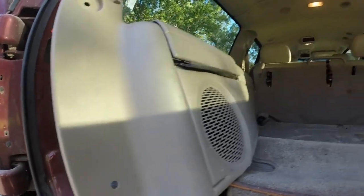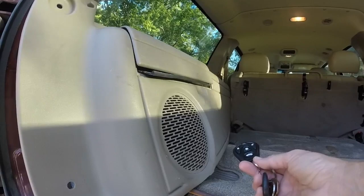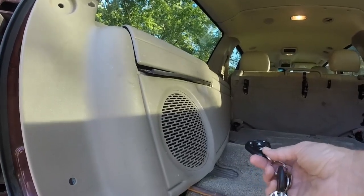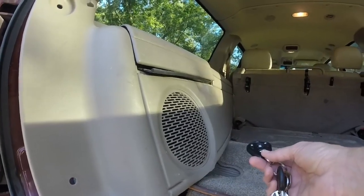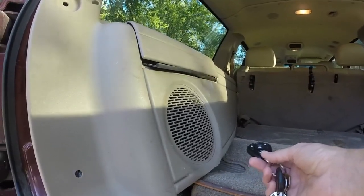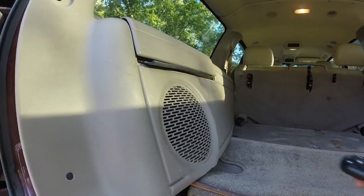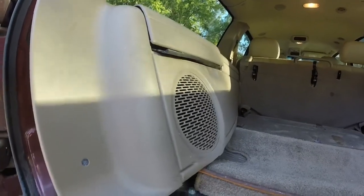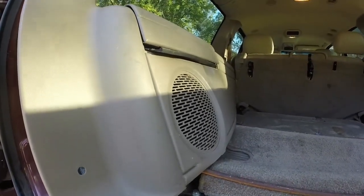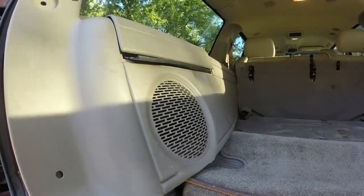The first thing I want to do is start this up and let you hear what the blown speaker sounds like. I'm not going to play too much because I have had YouTube pull the audio off my videos in the past for having a radio going in the background. So we're going to start it up, let you hear what it sounds like and why it needs to be replaced, and then I'll kill it. Then we'll go through the process of replacing it.